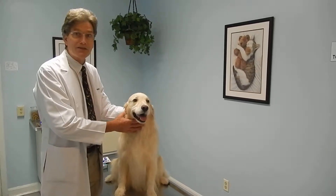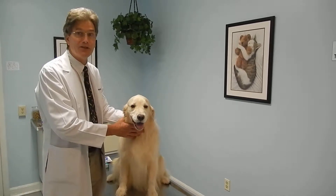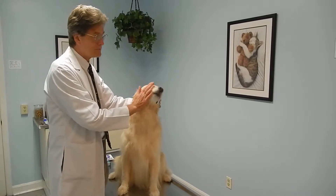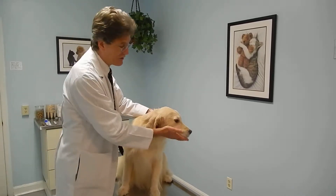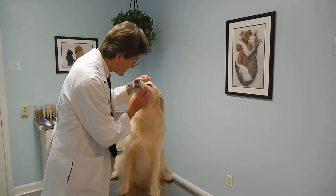It's a training process, and you're going to put her in a sit-stay, same place, same time each day. Start out by rubbing around the outside of the mouth, so don't even worry about the teeth at first. Just around the outside. Good girl, good sit.